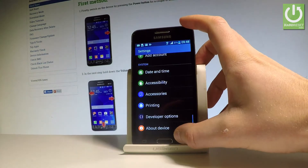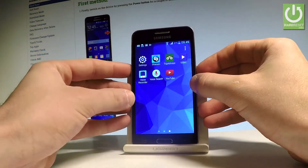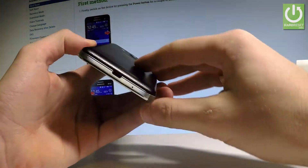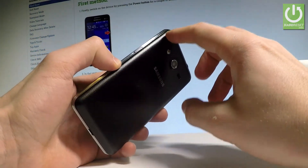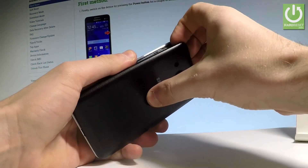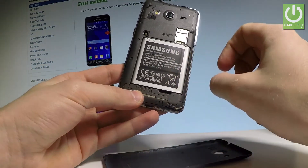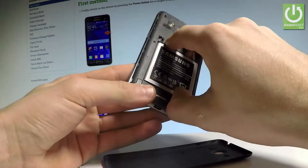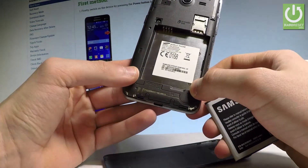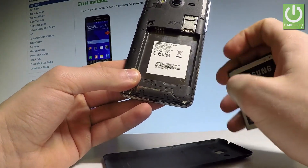You can also use the third method of checking the IMEI number — this is the manual method, so you can do it even with your phone turned off. All you have to do is simply remove your back cover using the cavity at the left edge of the device. Then remove your battery using the cavity at the bottom, and as you can see, here you can find the information about your IMEI number. You can also use the barcode with this number.